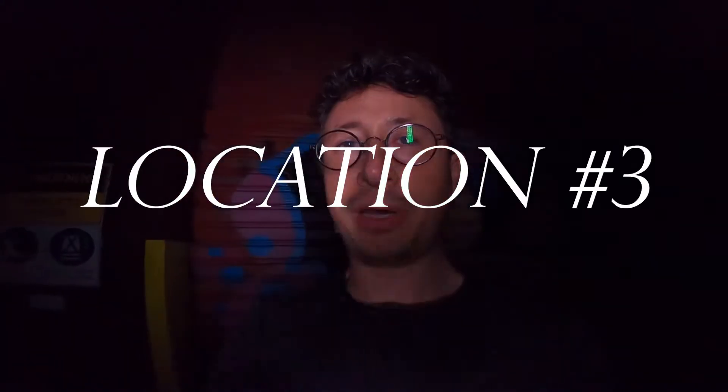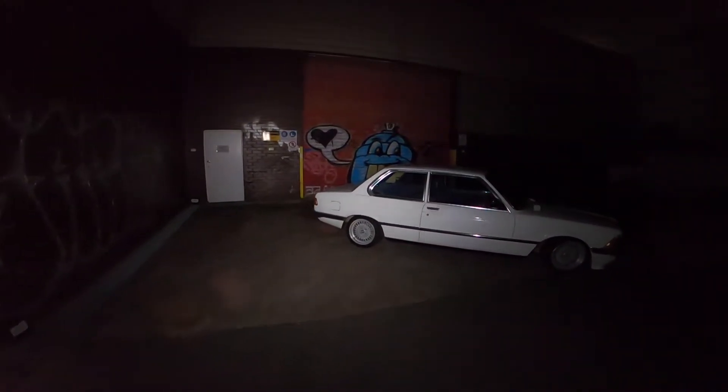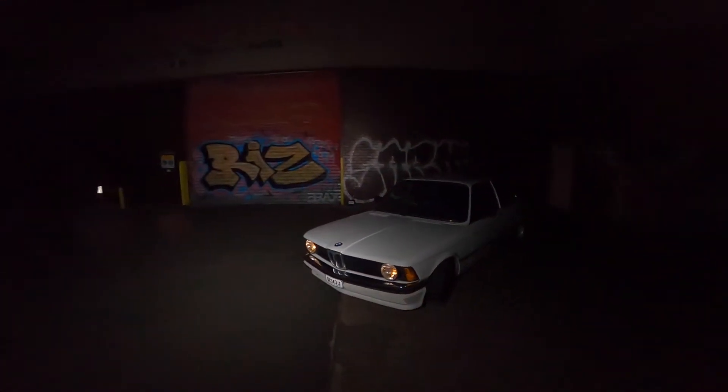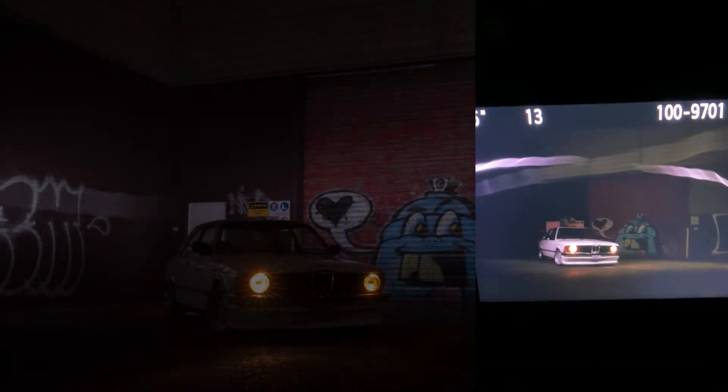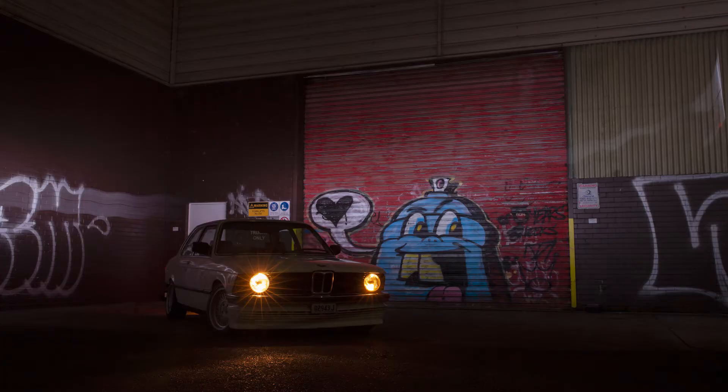Hey guys, we are at location number three — kind of a bit of an industrial ghetto. Let's see if we can brighten this bad boy up. Pretty cool spot. Sadly, being so dark, the footage wasn't so good, but the photos came out great. We set the car up in two spots. Surprisingly, we didn't need that many light passes to get these shots. The shots aren't perfect, but I'm still really happy with how they came out.